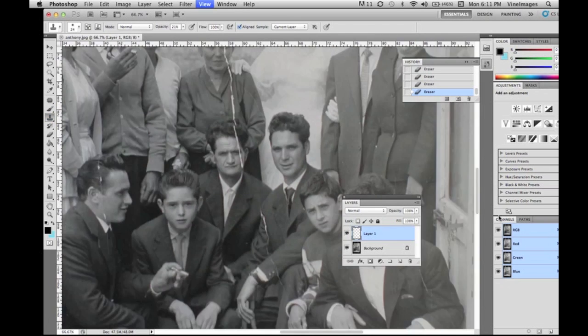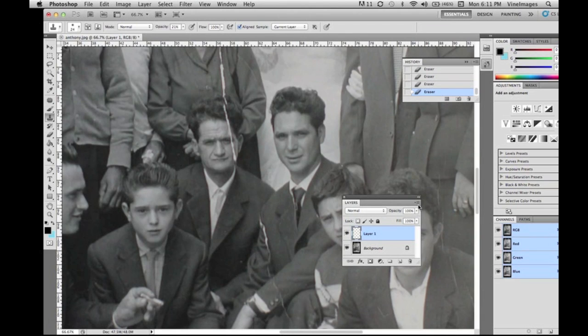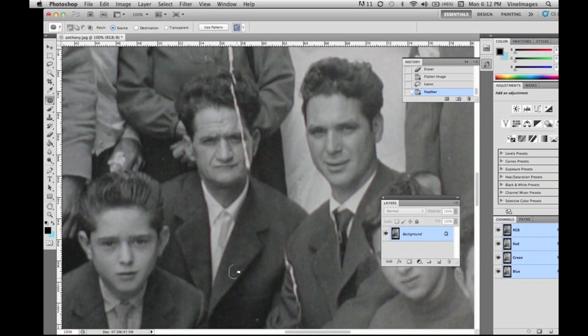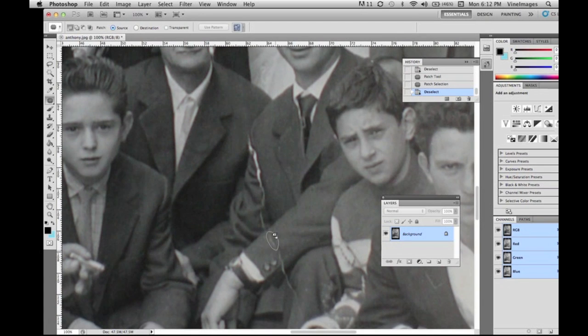Just this image to restore it took about 45 minutes. So if any of your clients are wondering why it's so expensive to touch up an image, you might want to show them this video and the work that is involved in the retouching.